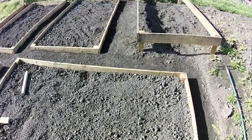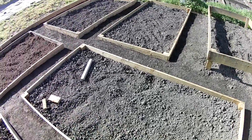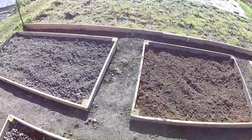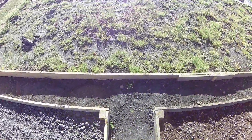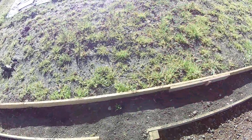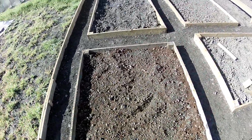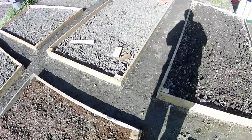Also today I'm going to put the weed suppressant membrane in between the beds, because although I've tamped the ground down, as you can see the weeds are coming up again. It doesn't take them long - a little bit of rain and up they pop. So it needs some membrane on top just to stop them taking over again. I will go around and hoe them off first, then put the membrane on top.